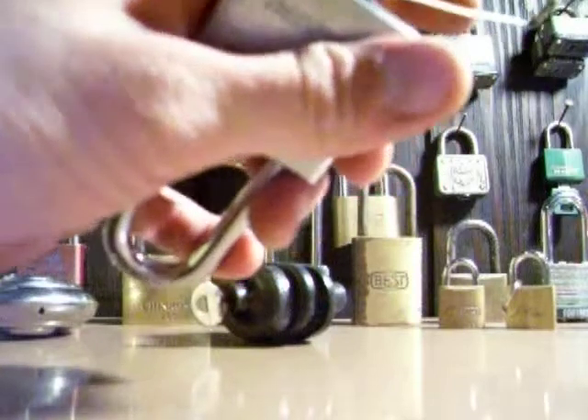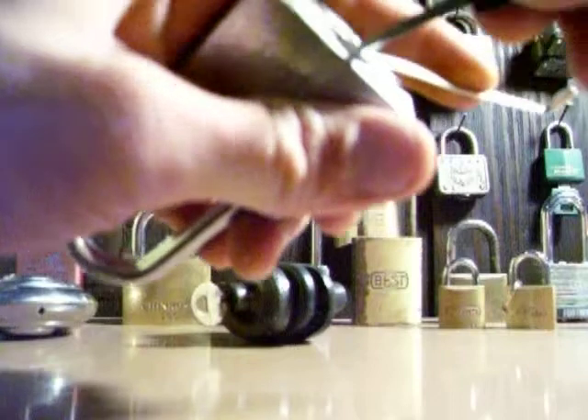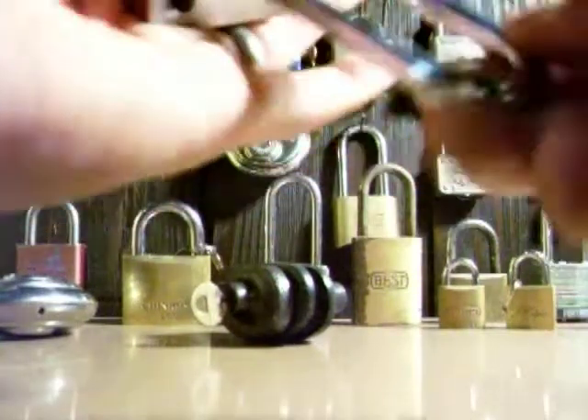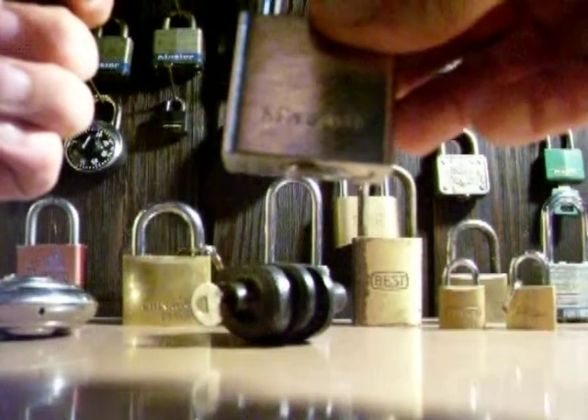You never know what you're going to get. Master Lock is like a box of chocolates — you never know what you're going to get. Obviously, I didn't get nothing real good that day. Master Lock.